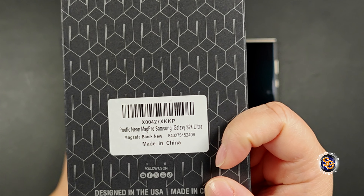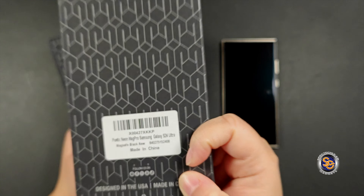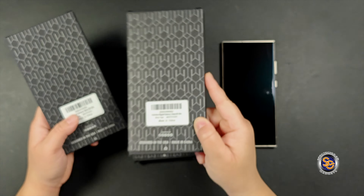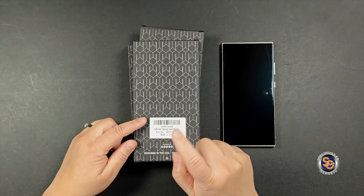The first one we have is the Poetic Neon MagPro, which will cost you $25. Next we have the Poetic Neon MagSafe, which will cost you $27. And lastly we have the Poetic Neon, which will cost you $17.